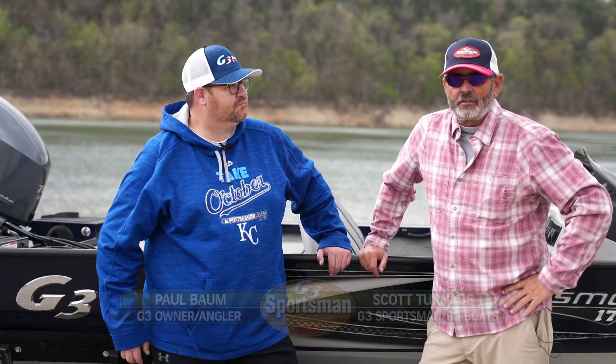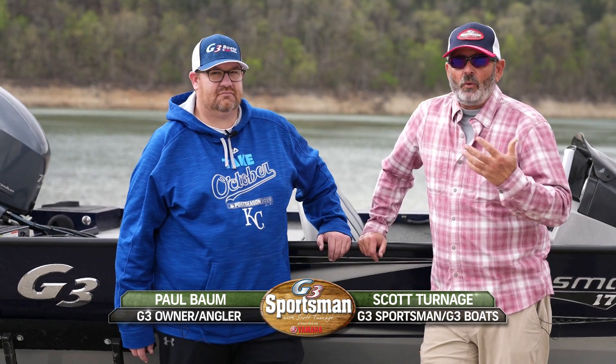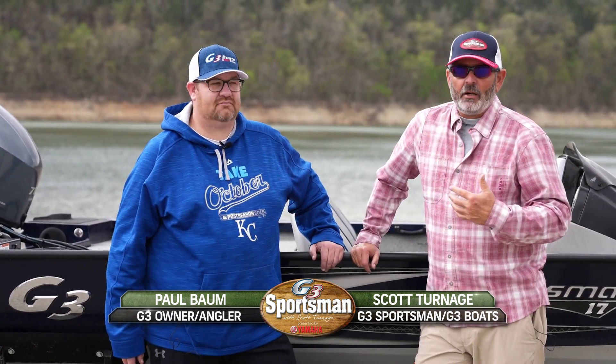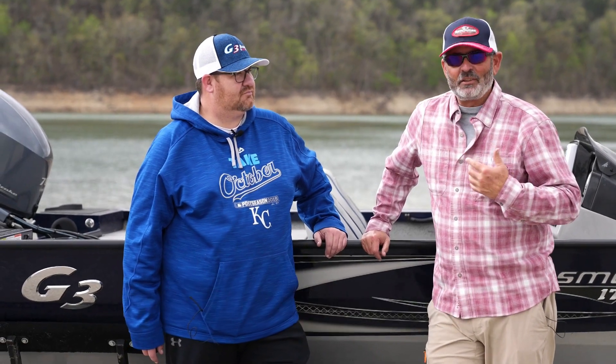Hey anglers and anglerettes, Scott Terns, the old G3 Sportsman here. All you guys that own the G3 Sportsman line of boats, they're near and dear to my heart, of course, because they're named after the G3 Sportsman.